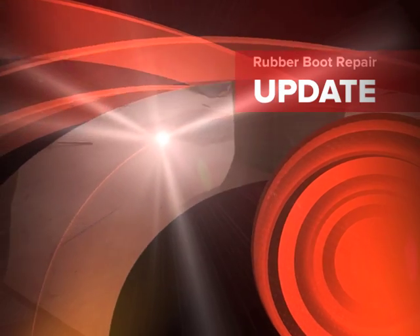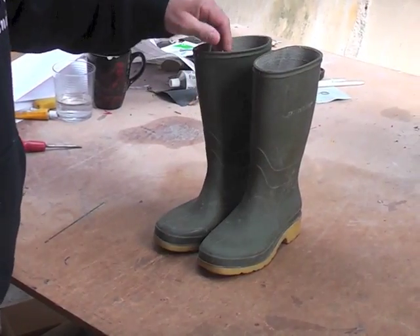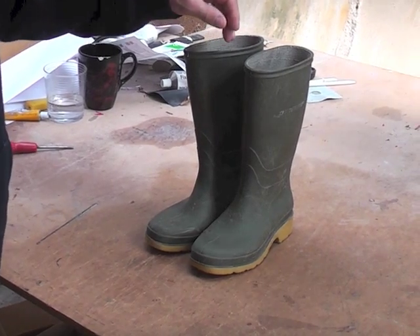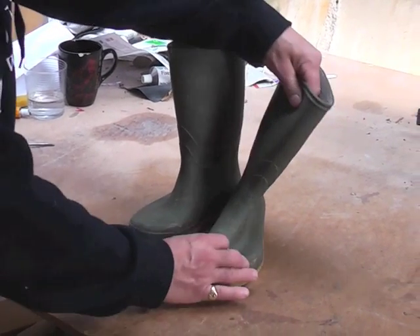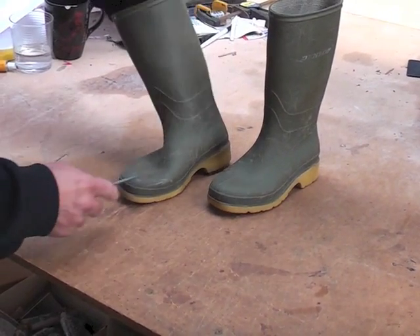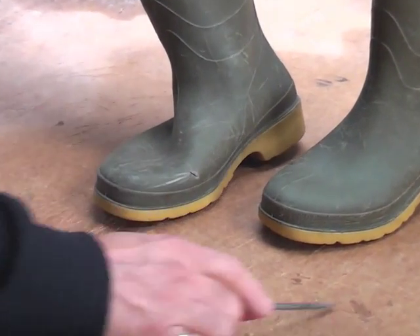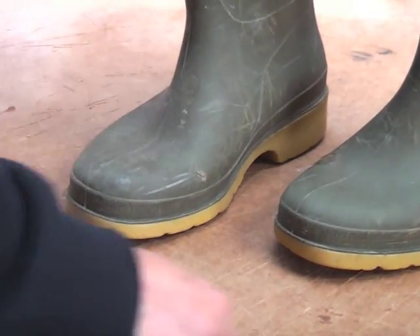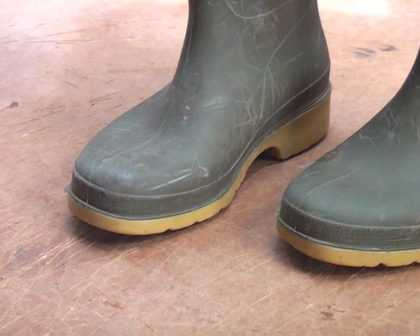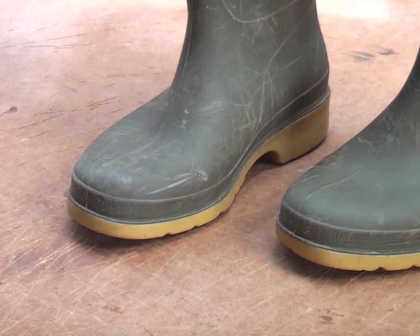I've got a pair of Wellington boots — these are just made of plastic or maybe rubber. I've had problems with them in the past. There's a hole which I've repaired before, and I've got a hole in this boot now just to show you. There it is. I'm going to show you how to make a permanent repair on this boot which is waterproof and resilient.